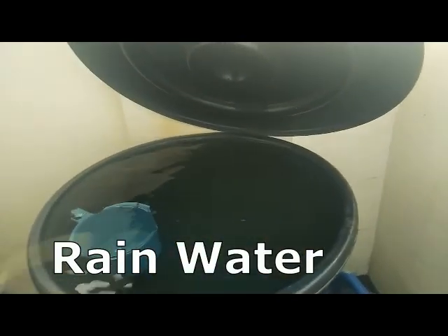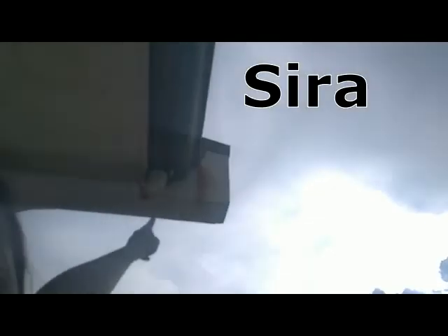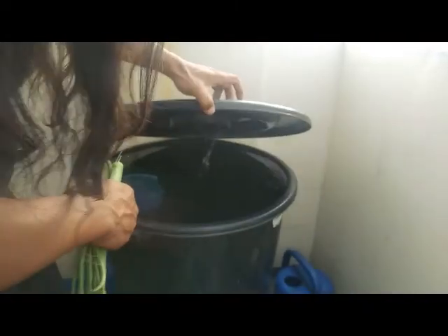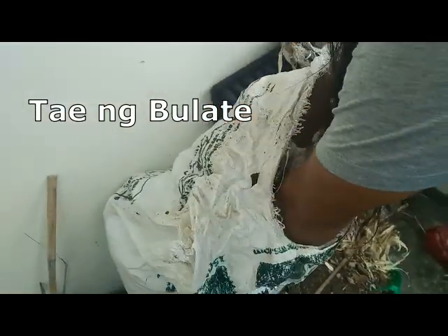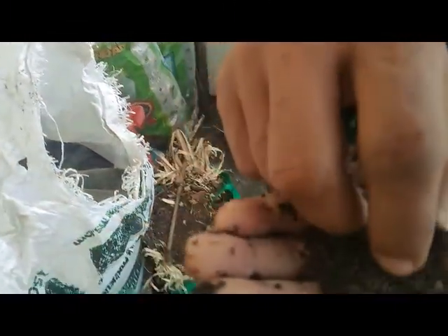Rainwater — nag-ipon kami mula dito. Sira eh, butas, dito bumagsak. Ito yung vermicast — ito yung ginagamit namin na pataba. (We collected rainwater from here — it's broken, has a hole, rainwater falls here. This is the vermicast — this is what we use as fertilizer.)